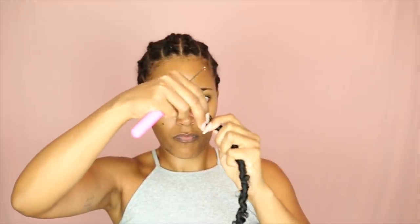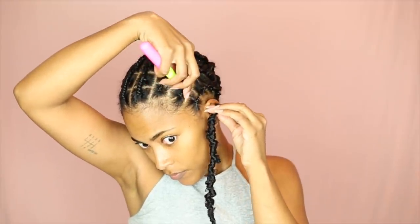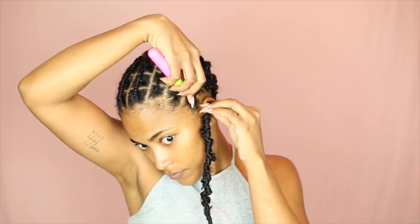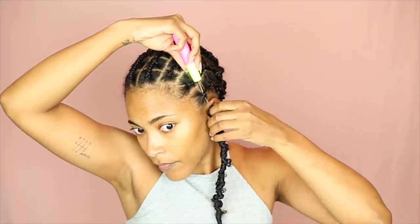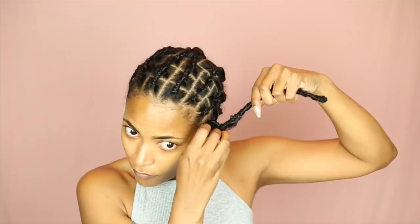Now for the actual crochet. I'm going to take my locks, and one thing I noticed is that the loops are kind of tight, so you definitely want to stretch those out before you get started. I try to stick two fingers through the loop, and when I hook it I put my fingers back through the loop and use that to help pull the lock through the loop. It's very hard to explain but hopefully I'm getting my point across.